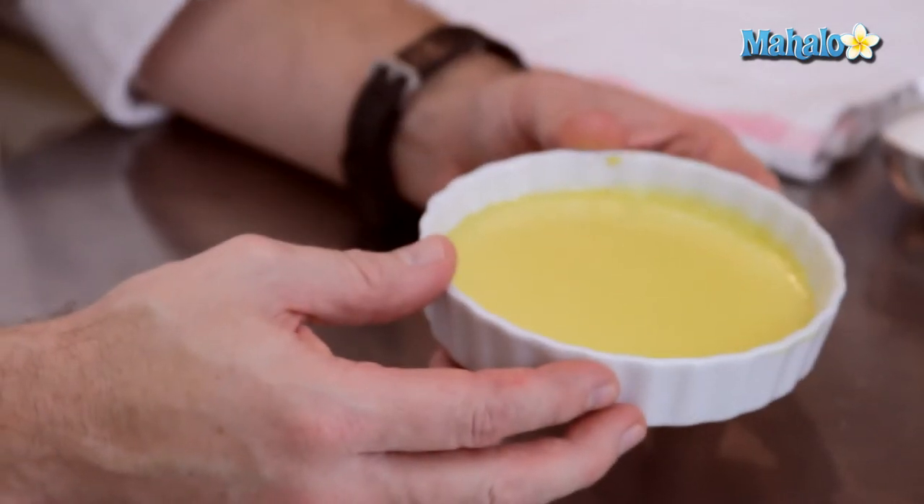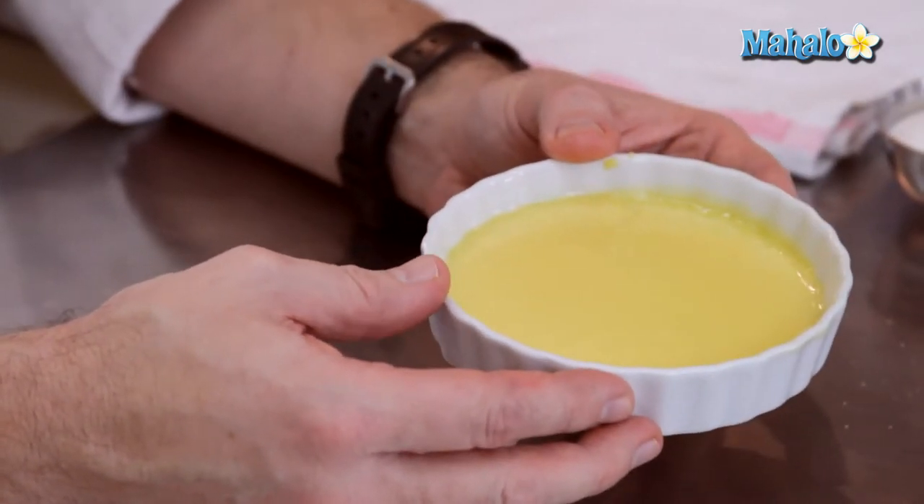The custard has come out of the oven. It's really important to let it cool completely. If you have the opportunity, let it refrigerate overnight — it would be really wonderful. The idea is that you're looking for a really cold custard, and we're going to have a hot, crispy sugar coating on top.